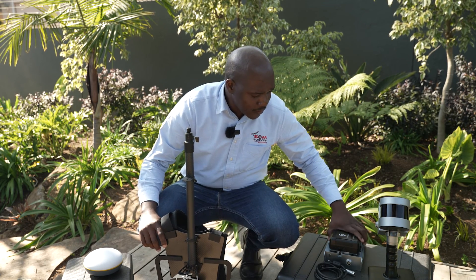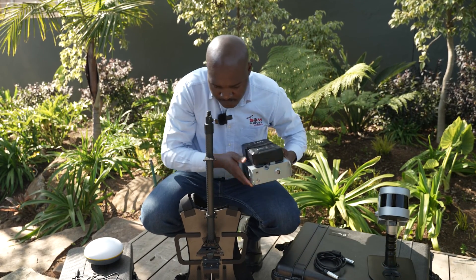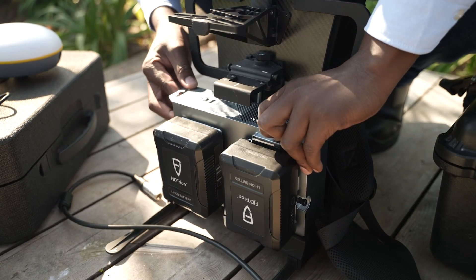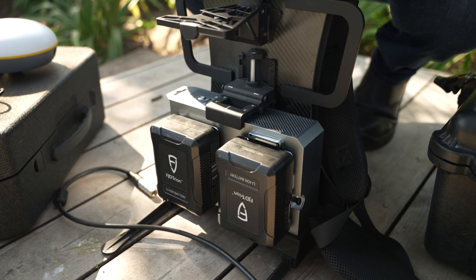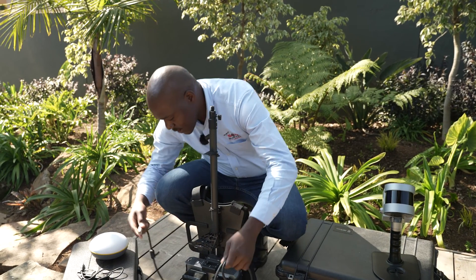First thing first, we'll take the logger of the scanner and put it on the backpack. Put it down firmly and then depress the bracket to put it down. Now we're going to attach the cable. This cable links the logger as well as the scanner.